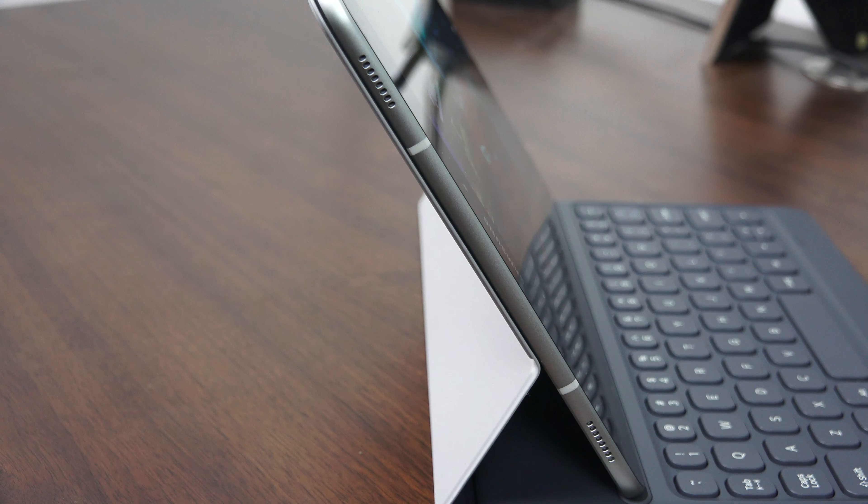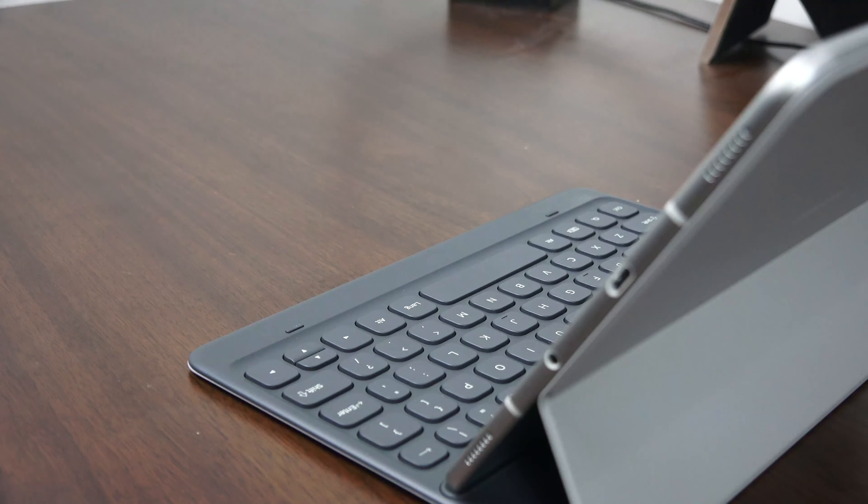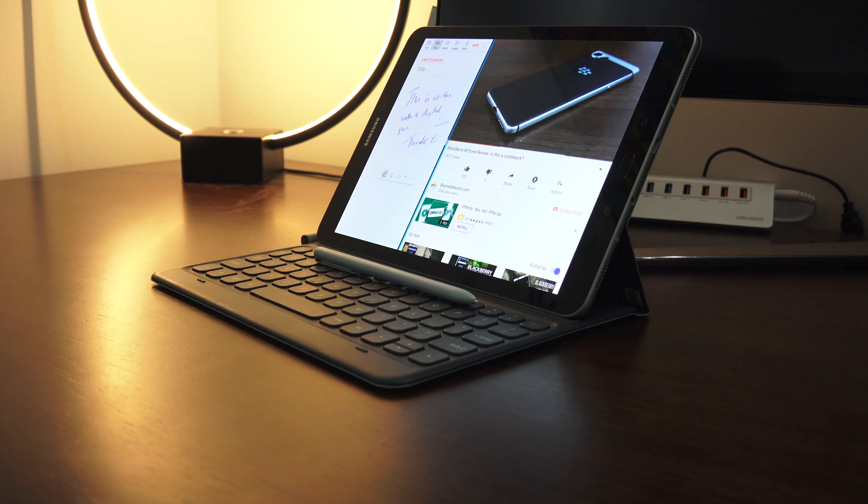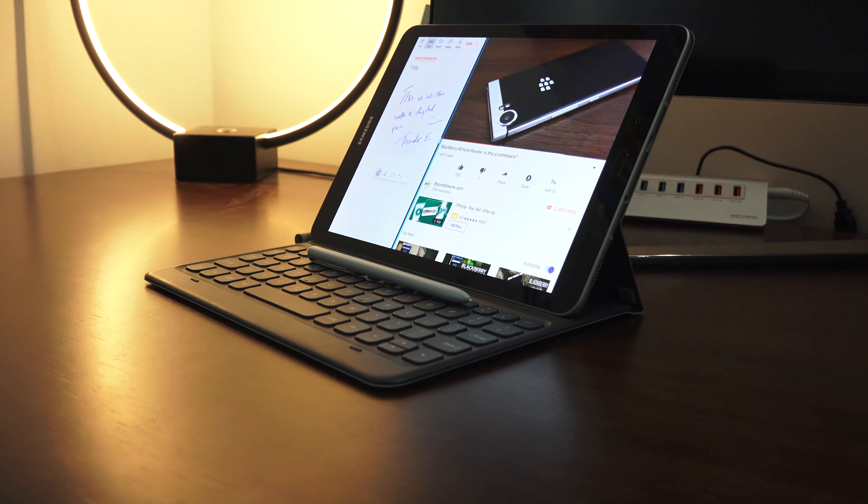Something that people will like a lot is the speakers. Audio is tuned by AKG — tuned, not produced, but tuned by AKG. You have four speakers positioned at both the top and bottom of the device, giving you really nice surround sound. It also positions audio output based on the orientation you're holding it in, so wherever you're holding the tablet, that's where you're getting the most audio.